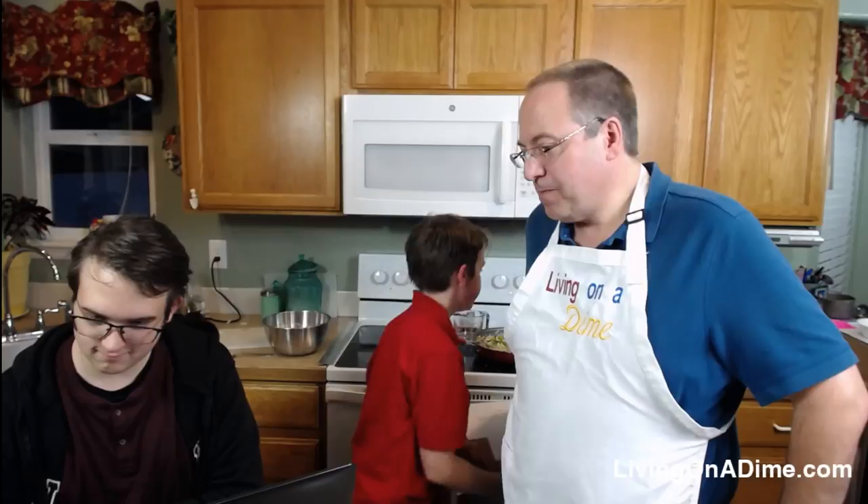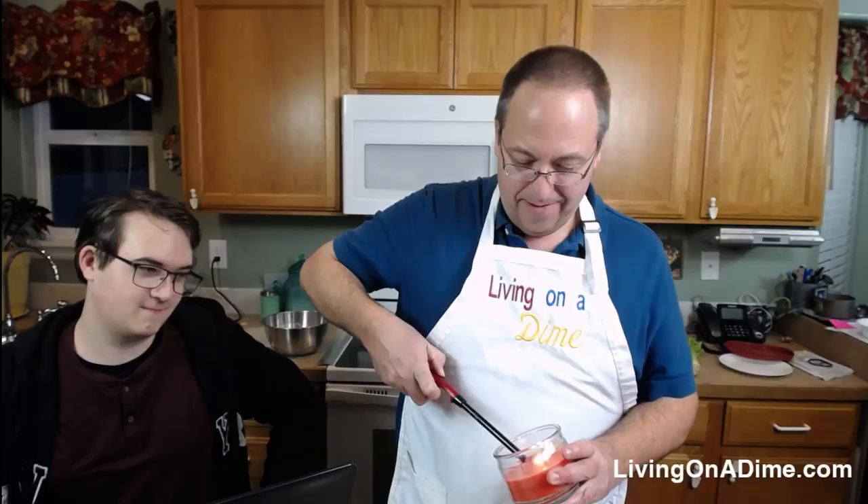It's Mickey's birthday too! Don't forget Mickey. Come on Jack, one more time, hopefully.